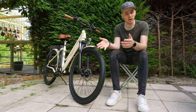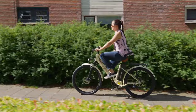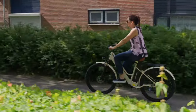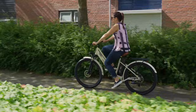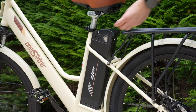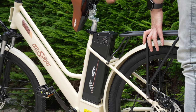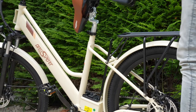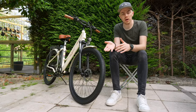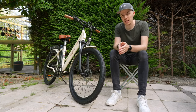Now let's talk about the battery and range. The OneSport has a 36 volt 14.4 amp hour battery that can go, at least on paper, up to 40 kilometers in pure electric mode and up to 100 kilometers in assist mode. Batteries are usually the most expensive part of an e-bike, so companies use smaller batteries to save money. But we're seeing more budget e-bikes with good ranges, and the OneSport OT18 is one of them.